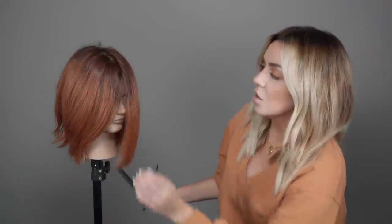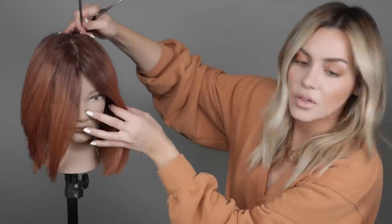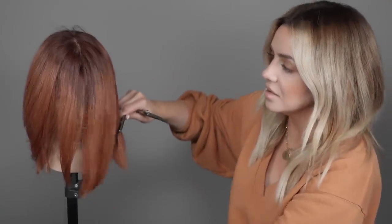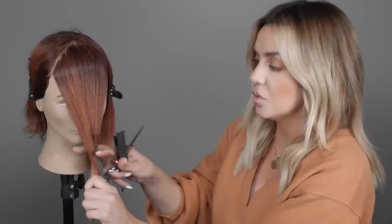We are starting off without any bangs. The first step is gathering the hair that is going to become bangs and then clipping the rest of the hair back. This is actually a lot of bangs, but I want to use enough hair because the thinner the bangs are the easier it is to blend into the rest of the hair. So I'm going to have something pretty substantial to show you.